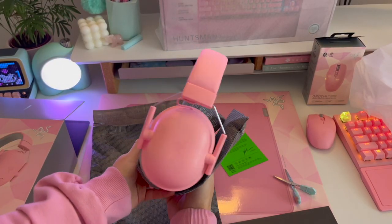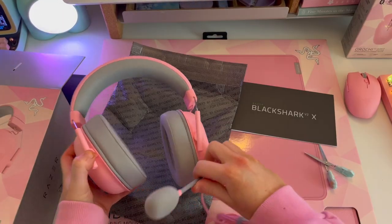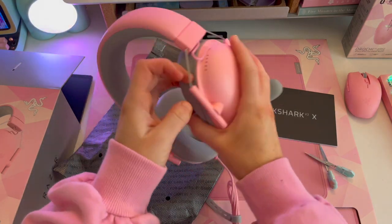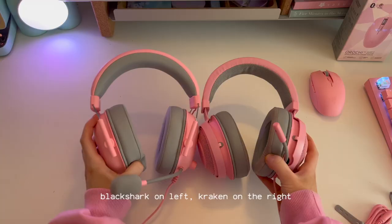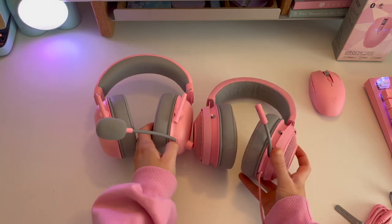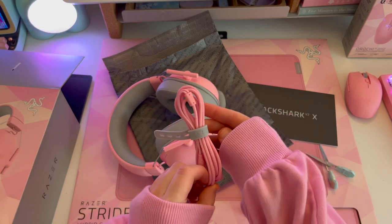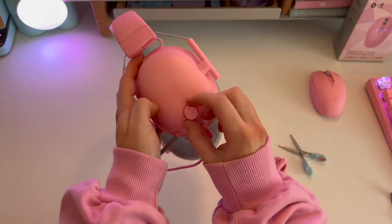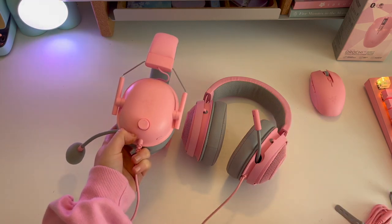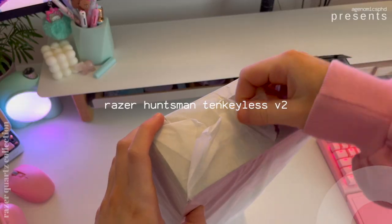They have the Razer logo on the side, and then the wire, and also the mic. If you're wondering what the mic sounds like — I am literally recording the voiceover for this video with this headset, so you have a whole seven minutes to decide what you think of it. These are so much more comfortable than my Krakens, which are on the right here. They have a lot more padding than the Krakens, which is probably why they're more comfortable. They are wired, with a little extender that comes with all Razer headsets. You change the sound and mic volume with this little knob on the right.